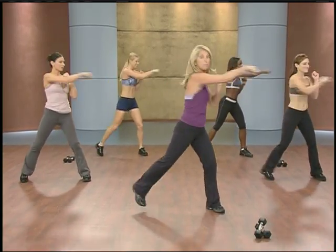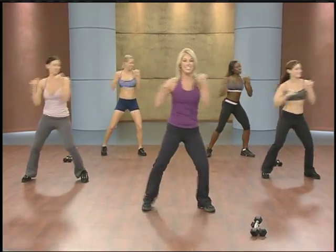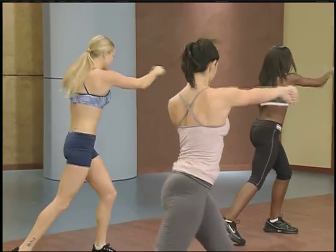You're going to punch it and twist. Punch, twist. Waistline, abs. Twist, punch, twist.